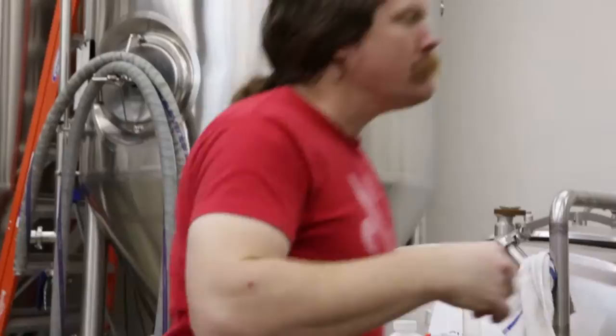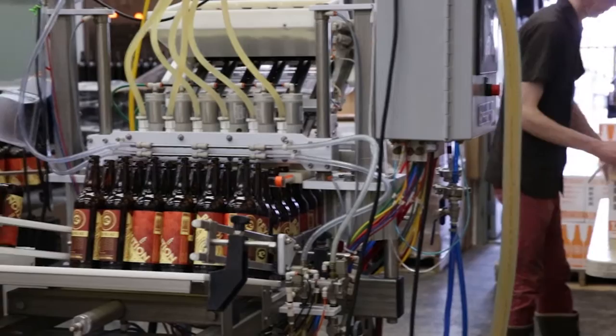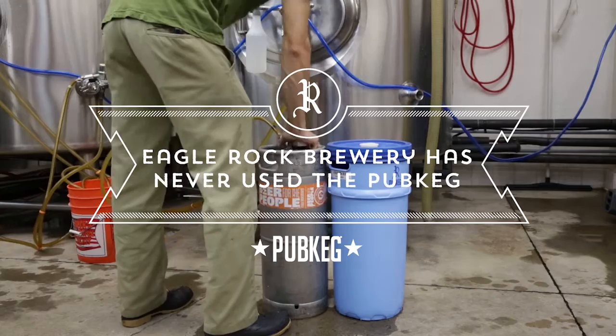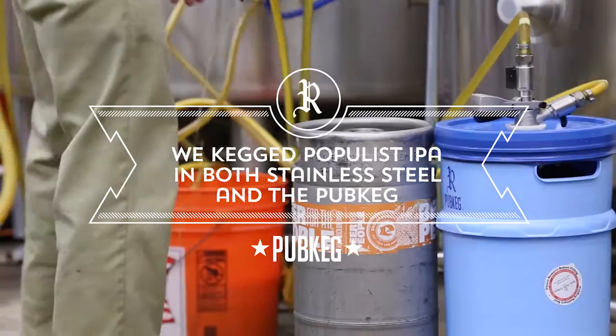Probably from the conception to actually getting open took us about five years of planning, and we just celebrated four years in business. Last year, 2013, we did about 2,300 barrels of production. So for us, the next step is increasing our production slightly — we can only increase it so much in this building, but we have just acquired a building and we're starting a brew pub project.